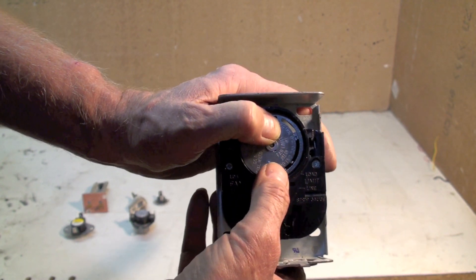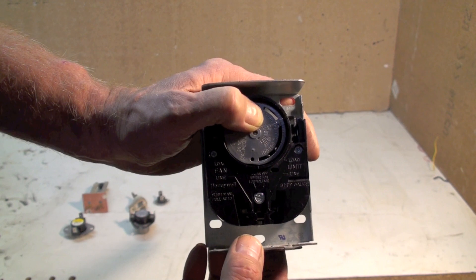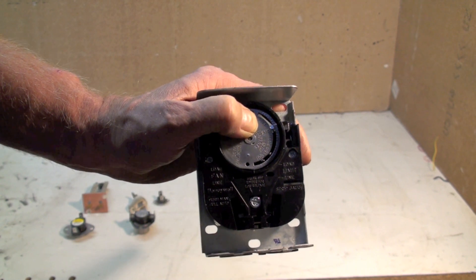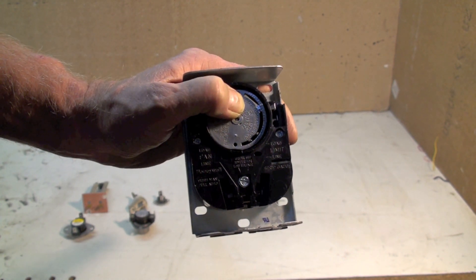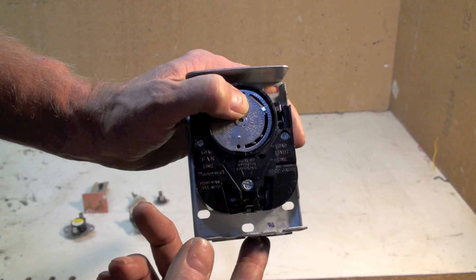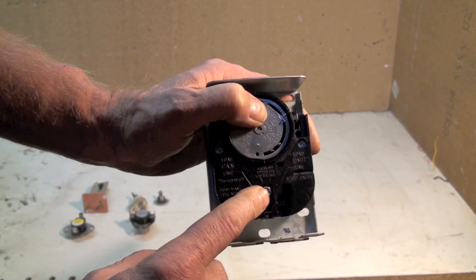I would recommend starting out with a fan on temperature of about 140 and a fan off temperature of about 110. So the fan is going to come on when the temperature gets up to 140. When the burner shuts off at the end of the heating cycle, the heat exchanger is going to cool down to about 110 degrees, and then this is going to shut off.